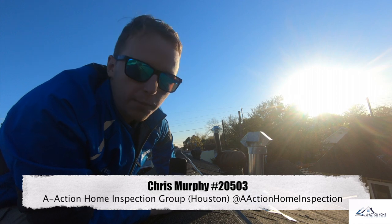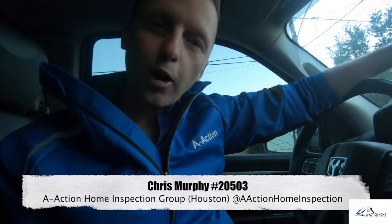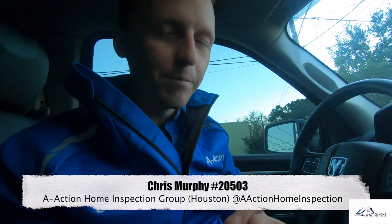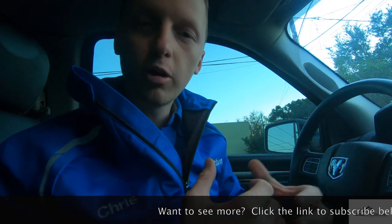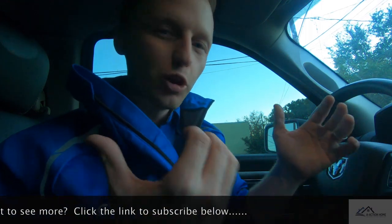I'm going to write this one up as marginal ventilation. It's a small enough attic that it will still work, but it's still not installed properly. That was some really good finds. If you have any home inspection questions, please like, share, leave a comment — let's go find those issues. Thanks, bye.